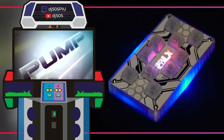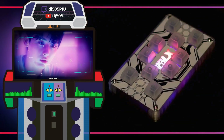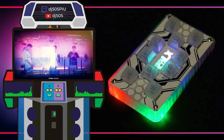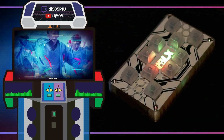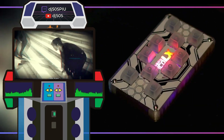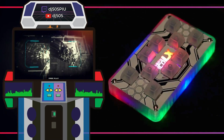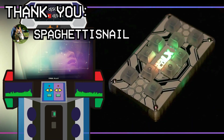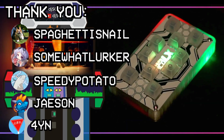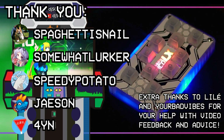That's about it. I think it's important to mention that anyone who already owns a PicoFX isn't really missing out on anything groundbreaking. It still has all the same buttons and core functionality, so if you're happy with your PicoFX, then that's great. I've seen so many of them end up in the hands of players who seem to be enjoying them, which makes me really happy, so rest assured that I'll still be supporting the PicoFX hardware going forward. I've even made some changes to it that still need testing, so keep an eye out. I'd like to give another thank you to SpaghettiSnail for his help with the case, as well as SomewhatLurker, SpeedyPotato, Jason, and Forin in the Cons and Stuff Discord for helping me troubleshoot and answering my silly questions.